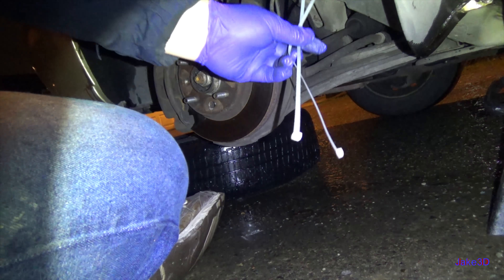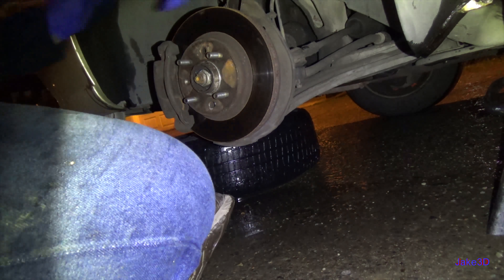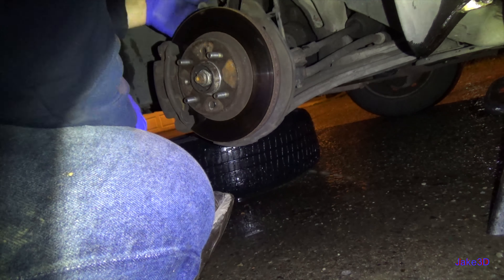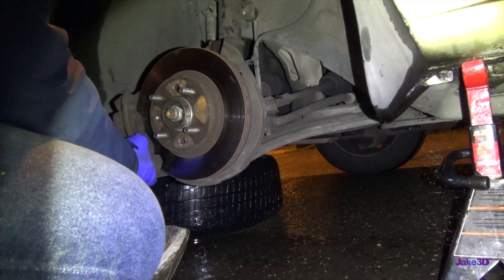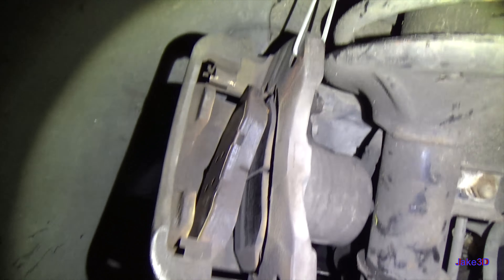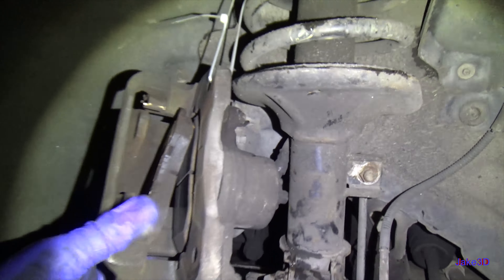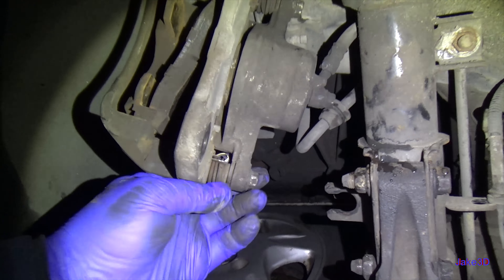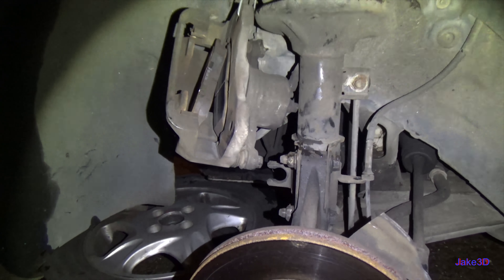A couple zip ties to secure the caliper. The press I have is completely screwed, so I need to get a new press. Thank you, Harbor Freight — not that I can be totally surprised with Harbor Freight, but it is what it is. Just hang the caliper up as high as you can without putting stress on the hose there. It just keeps it out of the way. Maybe I can lift it up a little better, but that's going to be just fine for now.